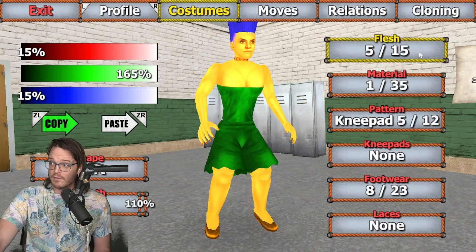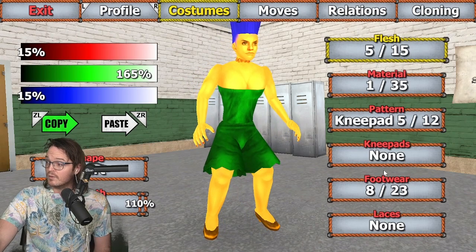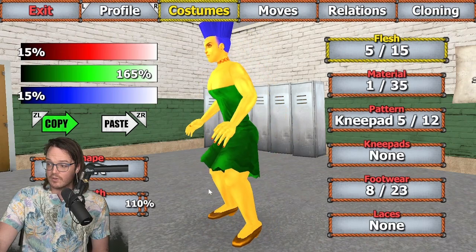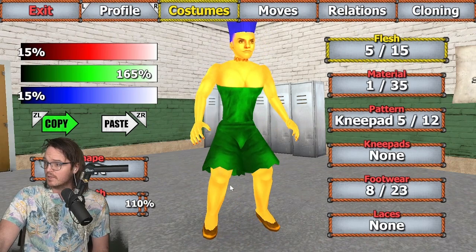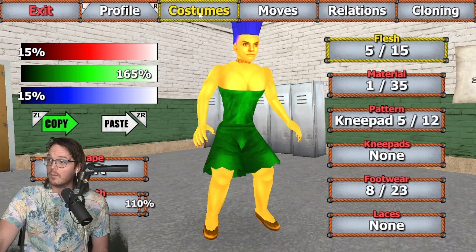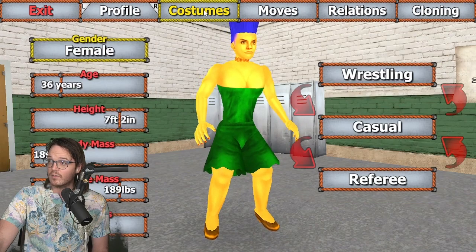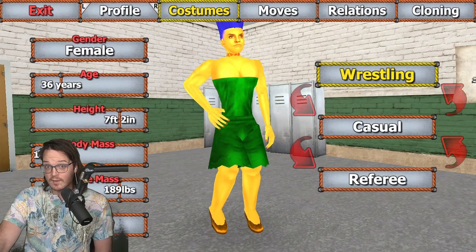Legs: flesh 5 of 15, material 1 of 35, knee pad 5 of 12, and no knee pads, so it doesn't really matter. Footwear 8 of 23 — these are my choice. I tried to get them as close to the classic Marge orange color as I did; you can probably get them closer if you mess around with the colors a bit more. This color again just to match the dress color up top. Over on the arms, we really didn't do anything here apart from give her some fingernails. Flesh 2 of 10, material 11 of 17. Leave the colors as they are. And that is it for the wrestling outfit.